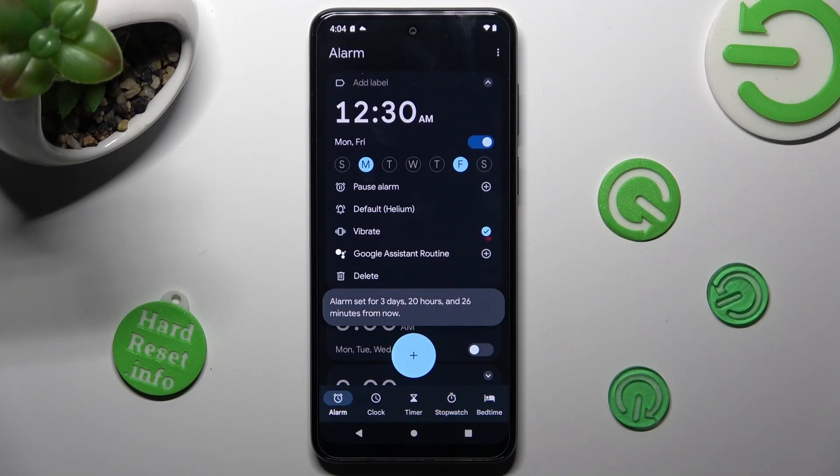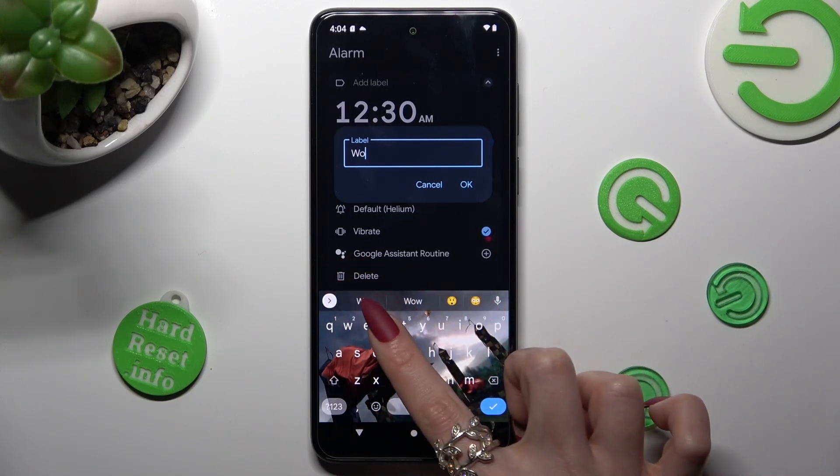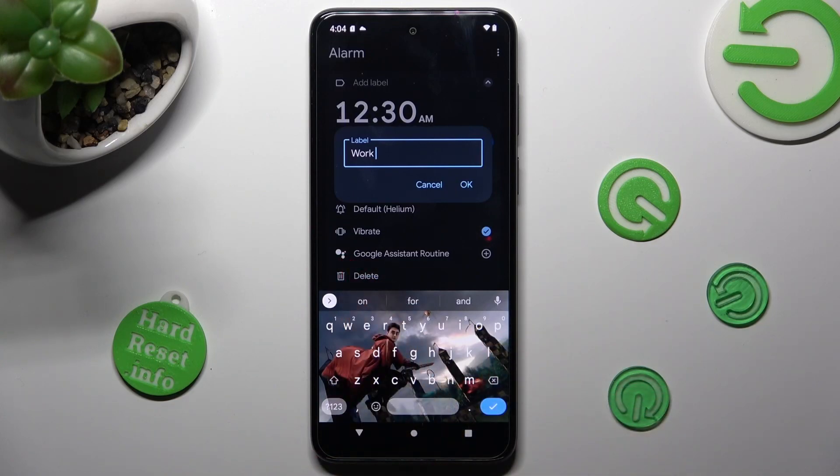Now tap on 'Add Alarm' at the top in order to set up a label if you wish to. You can save your label by choosing OK, or discard it by tapping on Cancel.